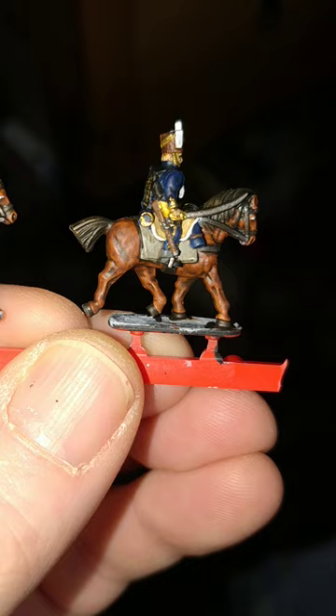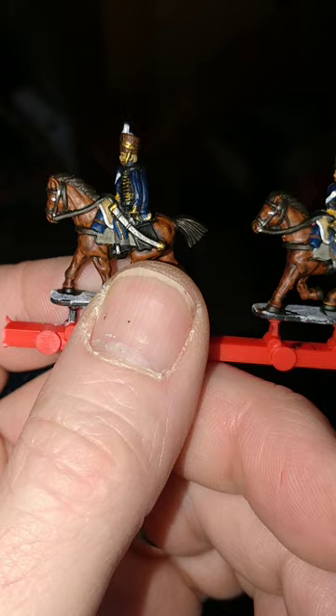I've gone with Vallejo's brass to do the gold — so you've got the strap around the hat, chin strap, a little bit around the cuffs there, trails of stripe, a little bit on the blanket rolls. The washboard has come out terribly, which is rather annoying, but such is life. And the little bits on the scabbard there.